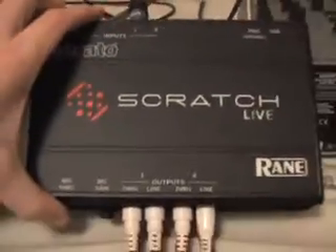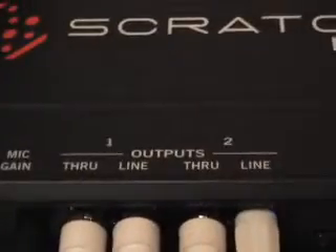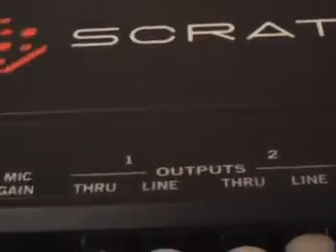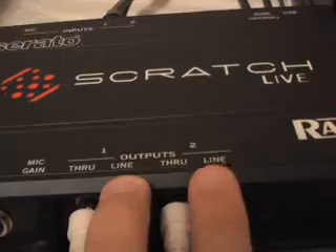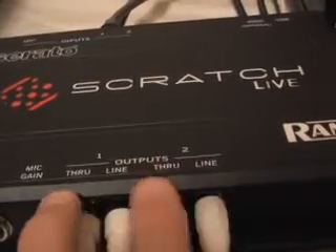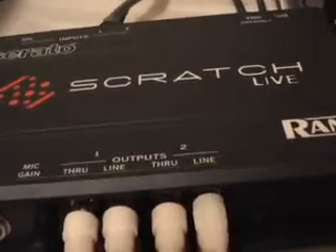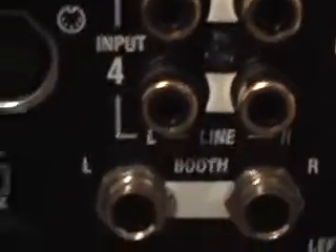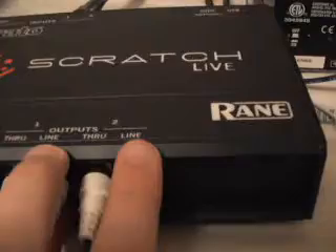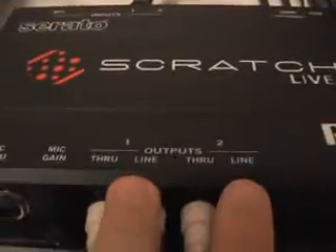Now typically that's not the problem for most people — the problem is the outputs; they get them confused. We have output 1 and output 2, and for each output we have a through and a line. The music you play in Scratch Live goes out the line outputs on the box, not the through outputs. You are going to want to connect those to line inputs on your mixer, not phono. Do not plug a line level source into a phono input on your mixer — it's going to sound horrendously loud and distorted.